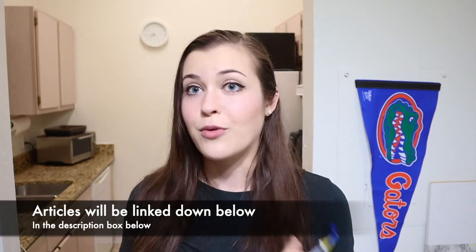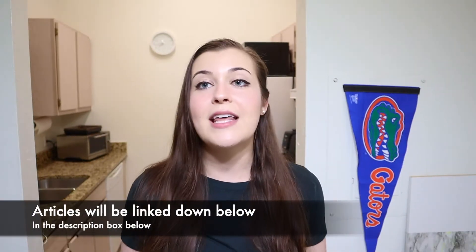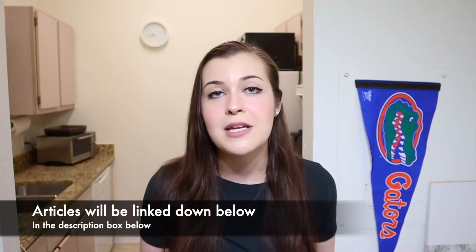I saw an article on Spoon University - I'm gonna write one now with my experience. But she said that she soaks her hair for like 20 to 30 minutes because her hair is dark. So what if we do like 45? I don't know. Let's just go for it. Long story short, without further ado, let's prepare these packets of Kool-Aid.